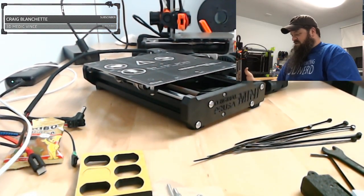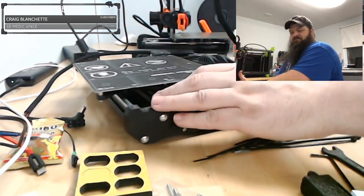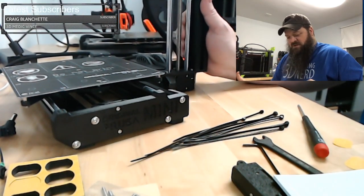But now I bet this thing won't stand up on its own — yeah, see? Now it's a pain in the butt to build. This thing does not want to stand anymore because now it has a foam pad on it.